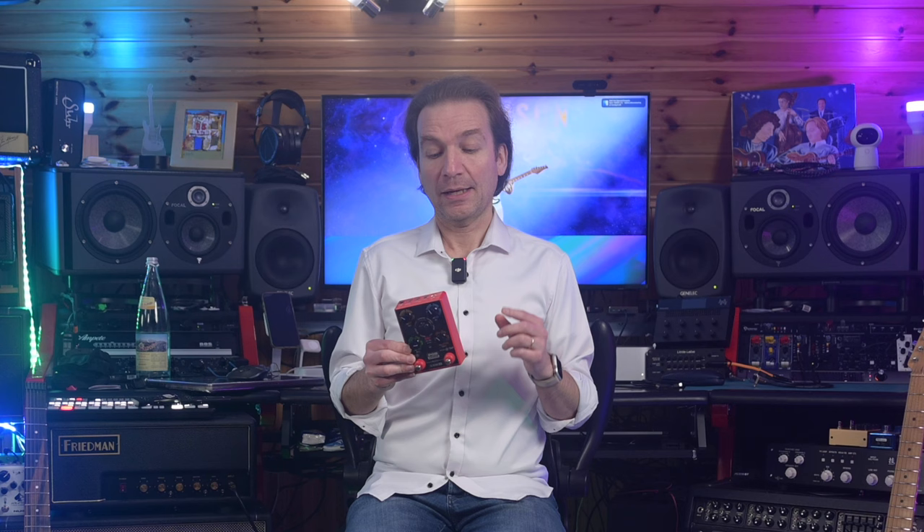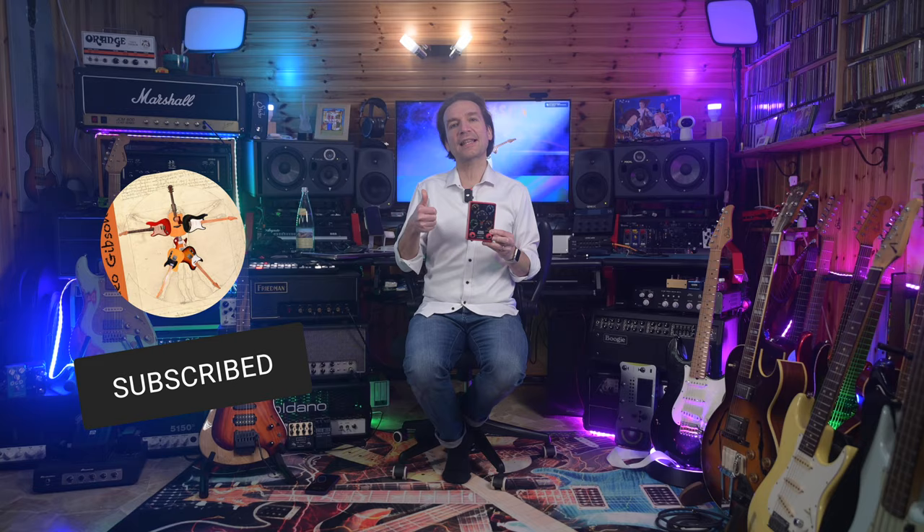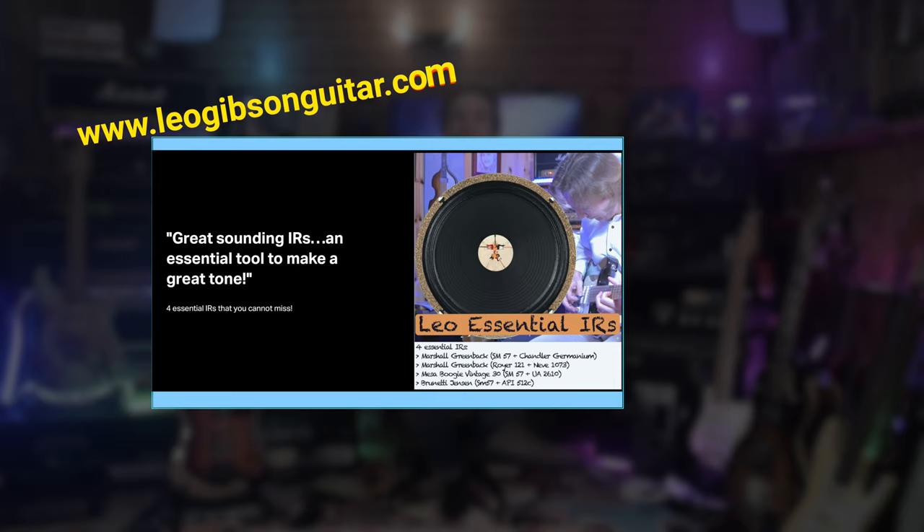Furthermore, it is pretty hard to compare how it sounds versus, for instance, the IR2, as the amp choice is pretty different and it is hard to find common amps. We have now reached the end of this video, I hope you enjoyed, and if you did please subscribe to my channel, ring the notification bell, and leave a thumbs up as it would be of great help. If you're interested in my IRs or in my Kemper profiles, you can check out the link in the card above or description below, where there is also a link to a playlist of my songs. Thank you so much for watching, and see you soon. Bye-bye.